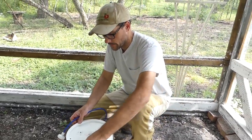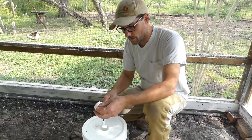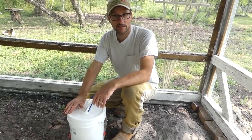Less messy — much less mess. And once it gets hooked up to the rainwater collection, all we'll have to do is make sure that system's working every once in a while. And it looks like it's going to work just fine.